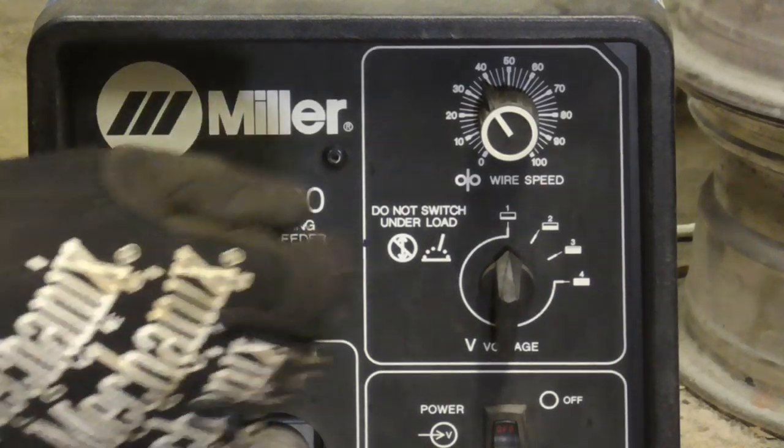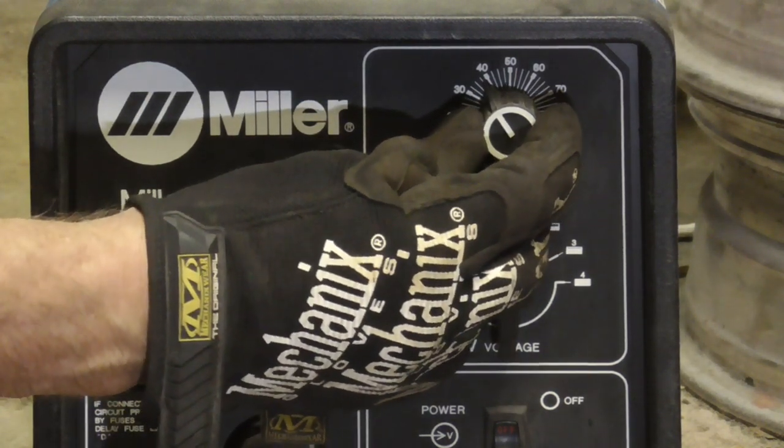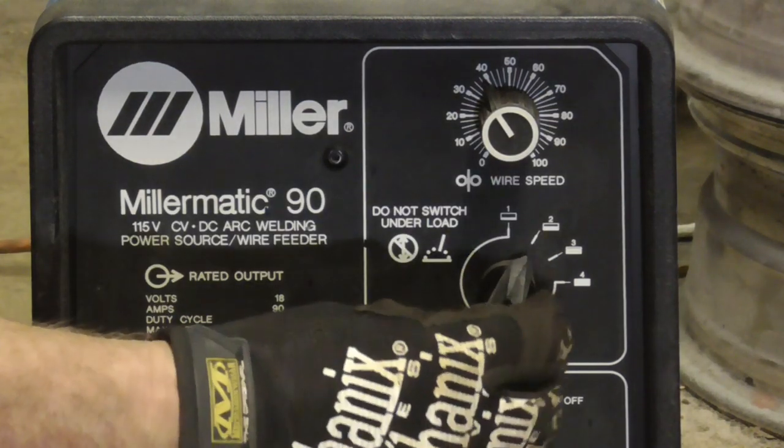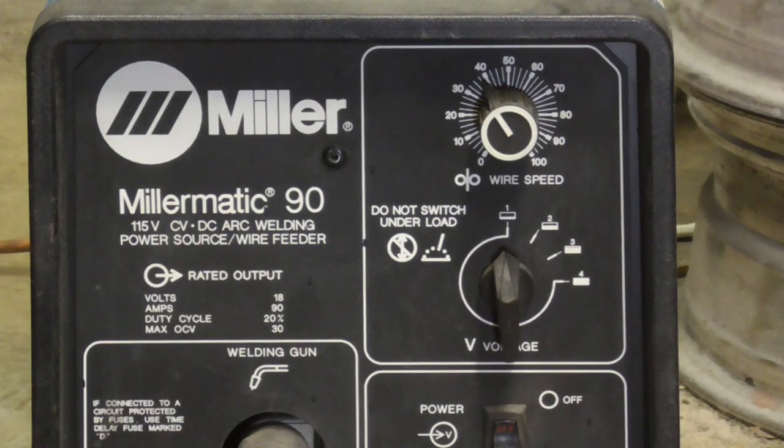Before welding I thought I'd show you the settings on the welder. I'm going to be setting this at 40 for the wire speed, one or two for the volts, and I have my gas permanently set at 20 cubic feet per hour, and I use 0.023 for the size of the wire.